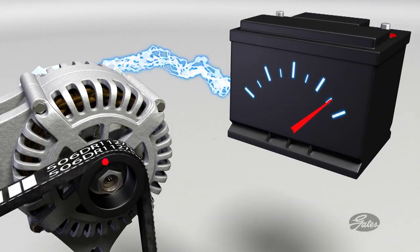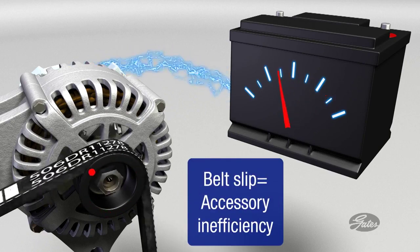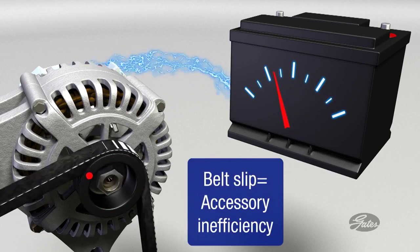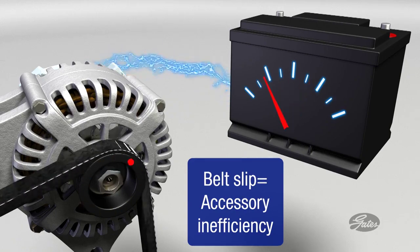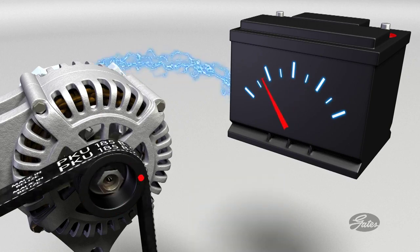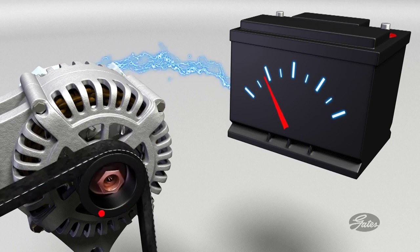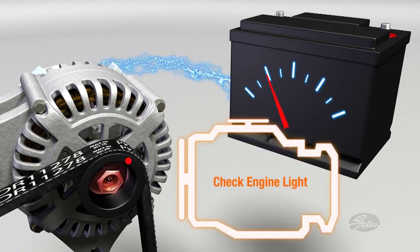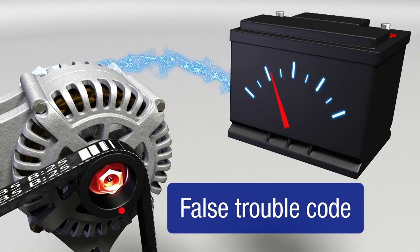As the belt slips, all of the accessories operate at a diminished output. The amount of electricity produced by the alternator, for instance, will fluctuate with belt slip. This may lead the motorist to conclude that they have a bad battery or alternator, when the problem is actually a worn belt or tensioner. The check engine light may even come on with an unrelated trouble code. The accessories are inefficient and their life will be shortened by the additional stress placed on them.